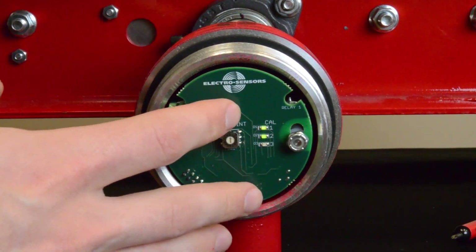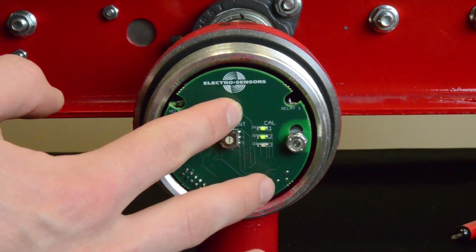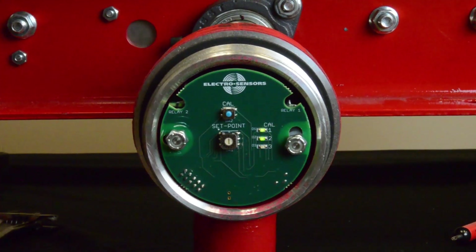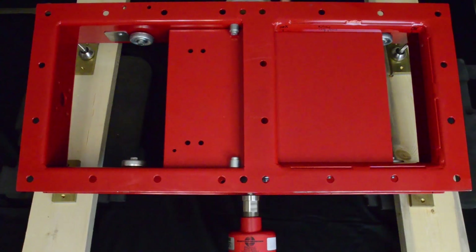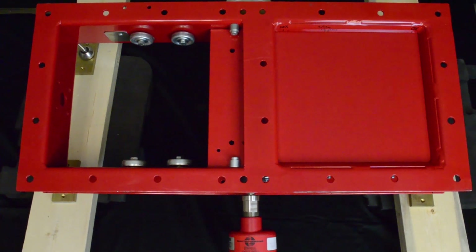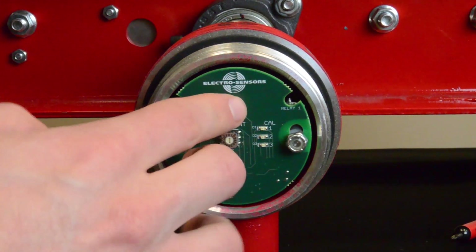To calibrate the SG-1000RA, hold down the blue calibration button for 6 seconds. You will notice two slowly flashing LEDs. Next, move the gate to the fully closed position and press the calibration button. You will notice LED1 stops flashing and turns into a solid green.